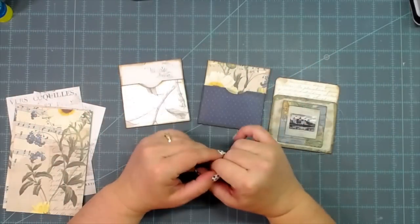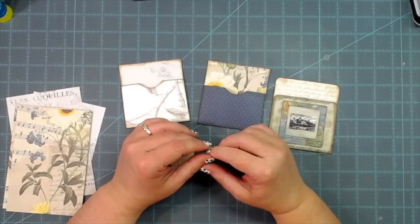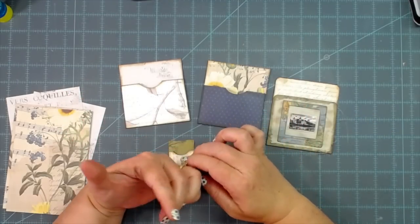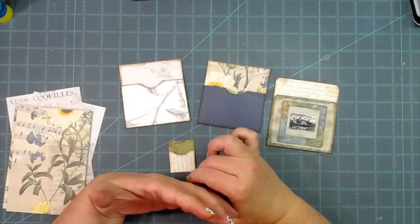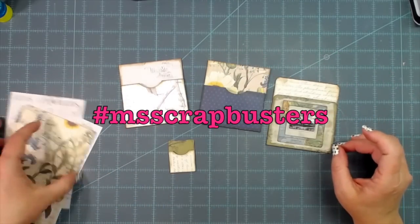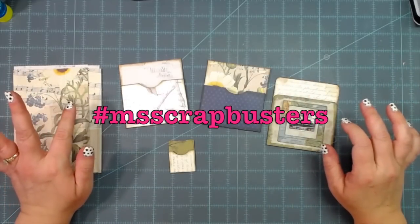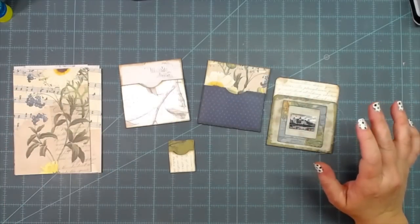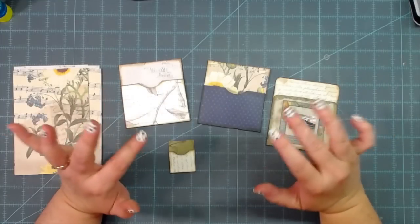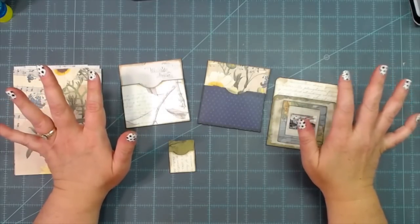Hey everybody, this is Melina from scrapbookingwithme.com, also me crafty scrapper on YouTube, Instagram, and me crafty scrapper creates on Facebook. Today is another episode of M Scrap Busters and I'm challenging you to make any size library pocket. I do not have a set template as far as measurements on library pockets — I've made library pockets for years and years.